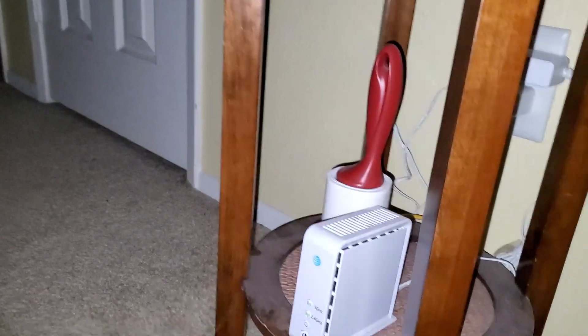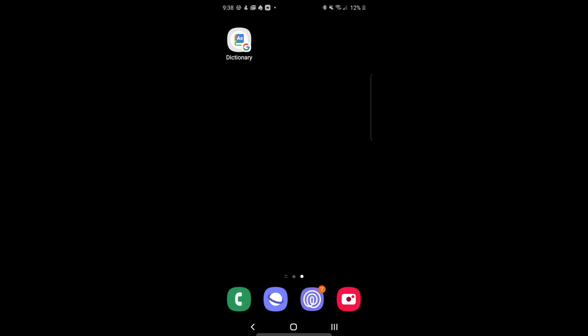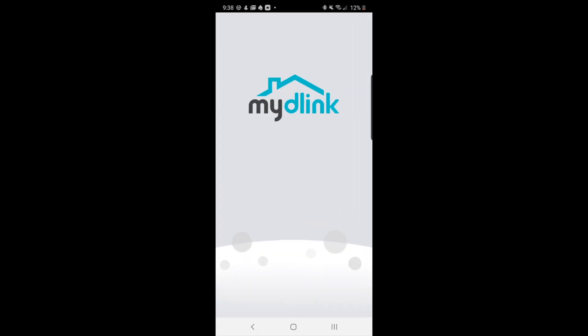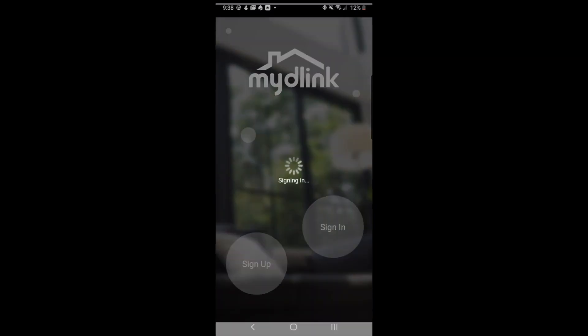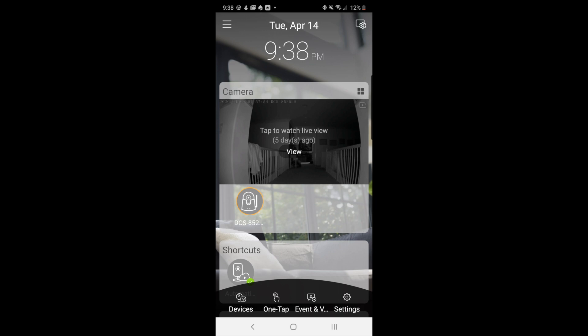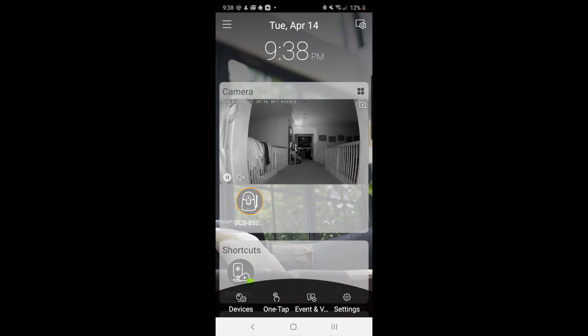I'm going to do a screen recording on my app and let you guys know. Let me open my e-link app. There you go, it works fine.